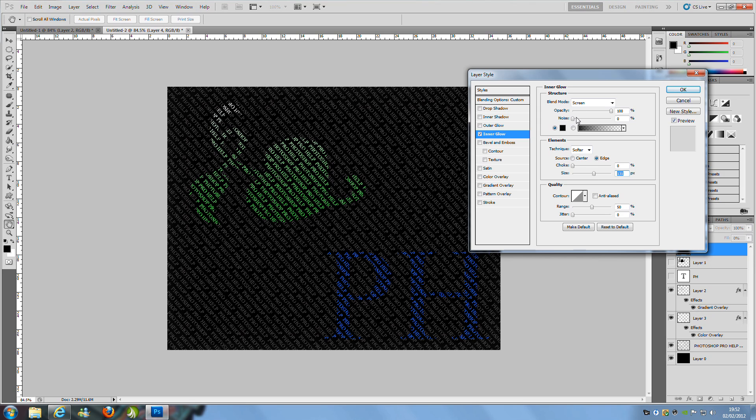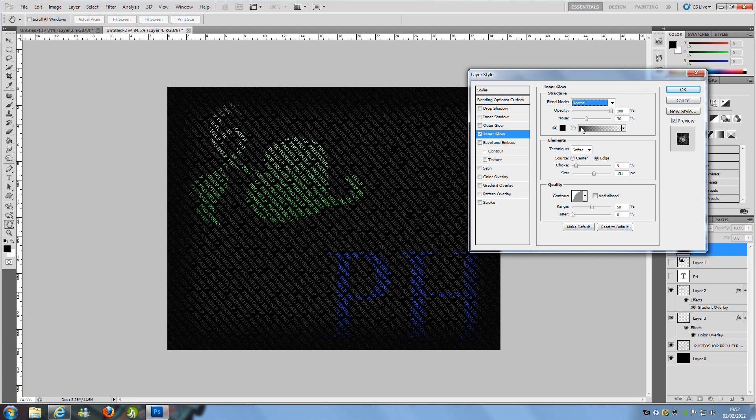Play around with the settings. Change the blend mode to Normal, and bring the opacity down to around 50 or 60 — I'll set it to 60. Set the size to 131. Then you can change the colour to anything you like to suit your picture.